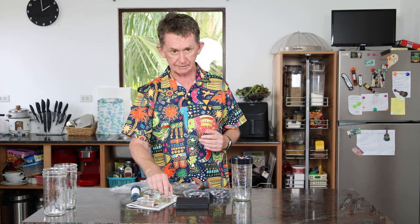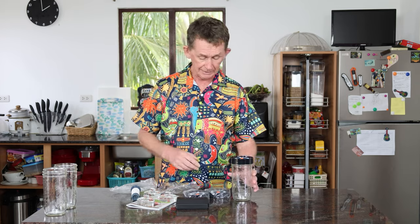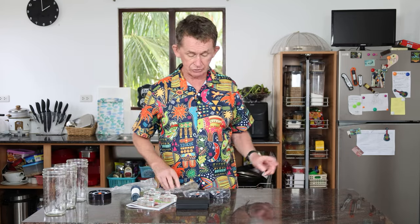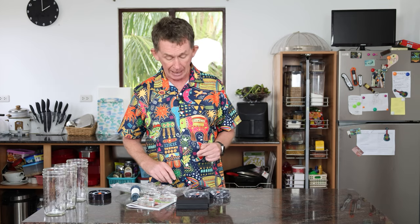The weights will hold down whatever you are fermenting. I've done some hot chillies before and I didn't have weights like these. What they do is keep your food submerged in the brine, and when it's submerged in the brine it won't get moldy. So what we're going to do now is make some sauerkraut. We'll slice the cabbage thinly, weigh it, and add salt to the value of 2.25% of the weight of the cabbage.